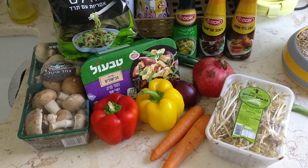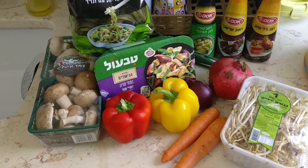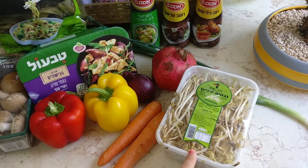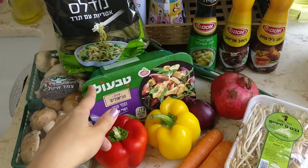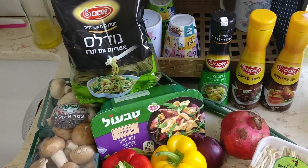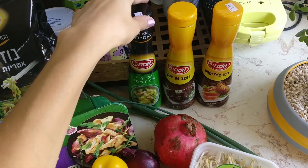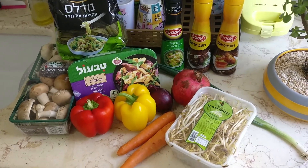Hey guys, so today we're gonna make some noodles with vegetables and soy slices. For this we have mushroom, some red and yellow pepper, carrots, sprouts, pomegranate, onion, green onion, and the soy slices. I have some spinach noodles I've never tried before — that seems really interesting. And for sauces I have a chili teriyaki and some Thai sauce. I'm not sure which one we're gonna use, but those are the options.